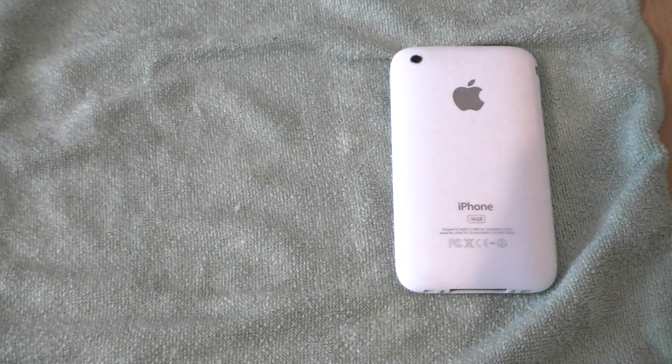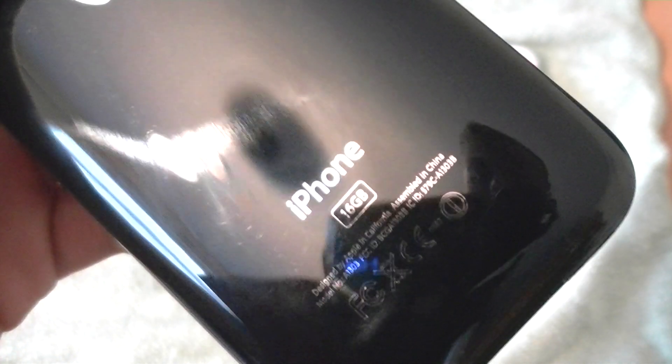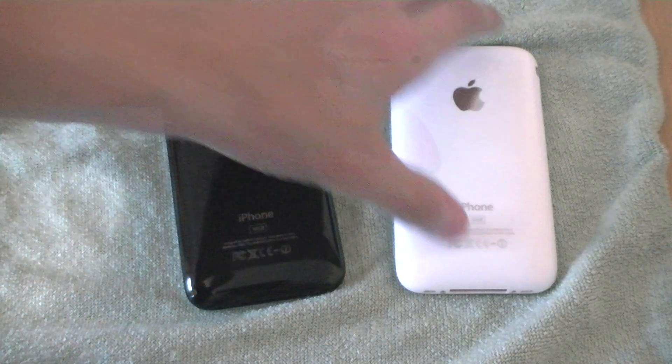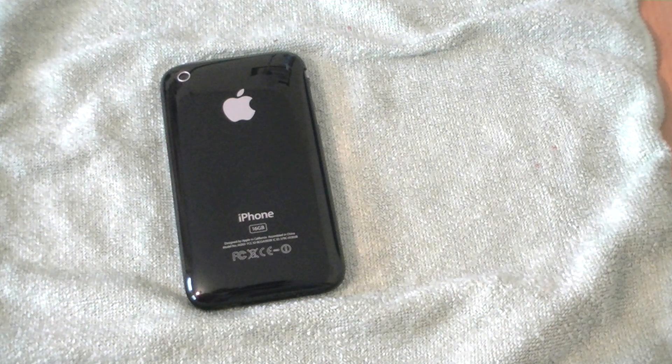The iPhone 3GS black also shows scratches more. The white one does show scratches as well obviously, but the white one shows them a little less. Let me just try and focus in on some scratches — you can see them on the black. Now here's the white — you can't see the scratches.